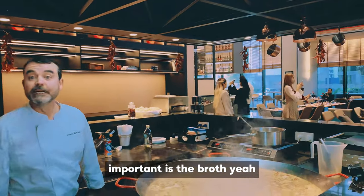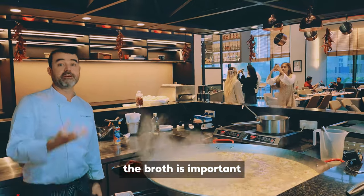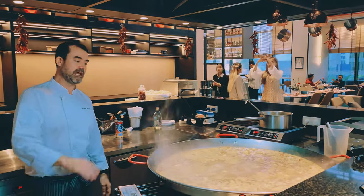The most important element is the broth. That's the two key items.